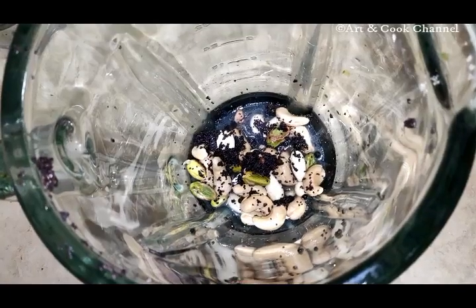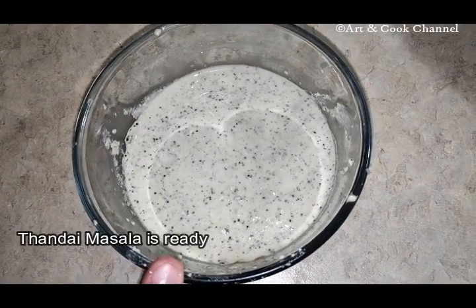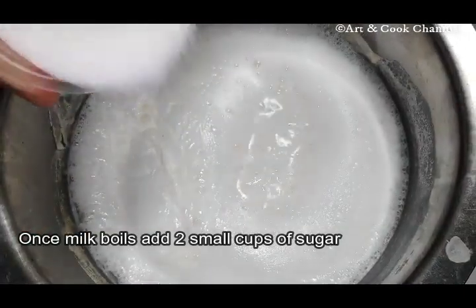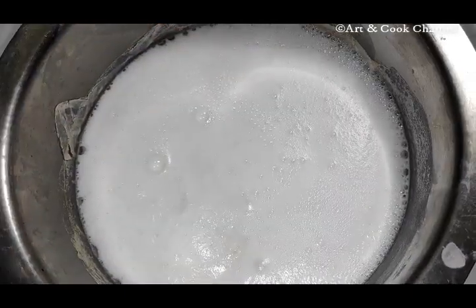Blend this to a fine paste. Thandai masala is ready — keep this aside. Once the milk starts boiling, add two small cups of sugar and give a stir.